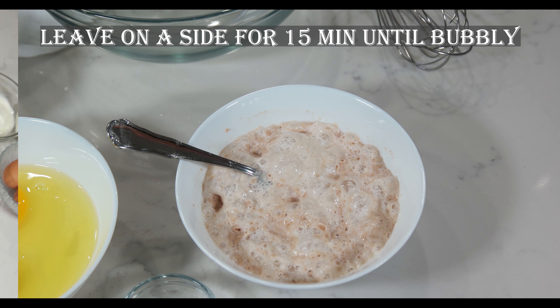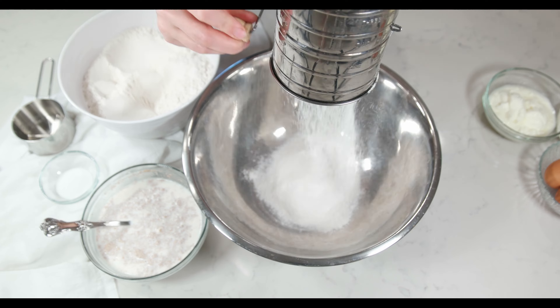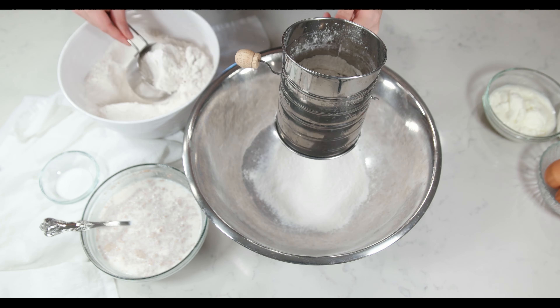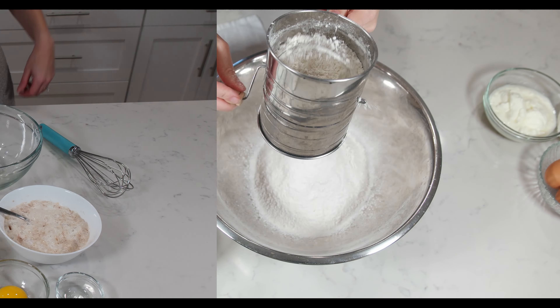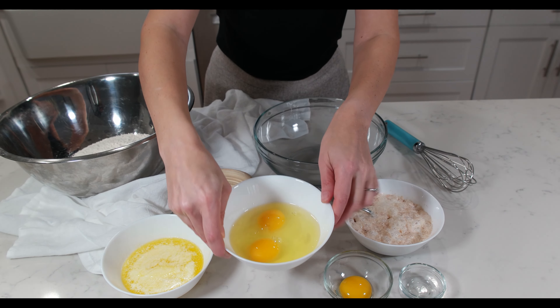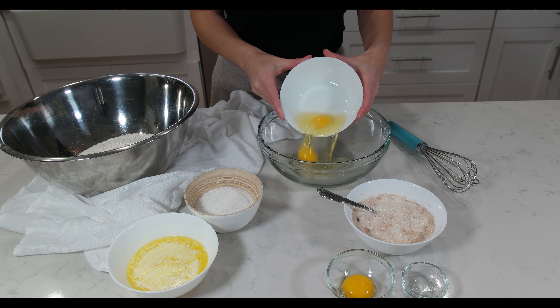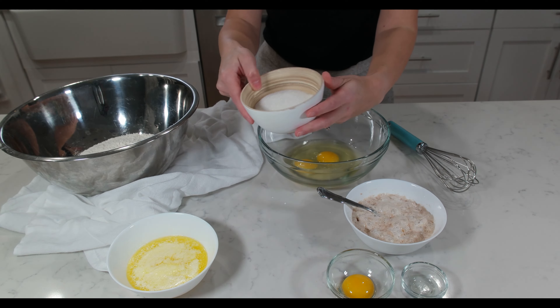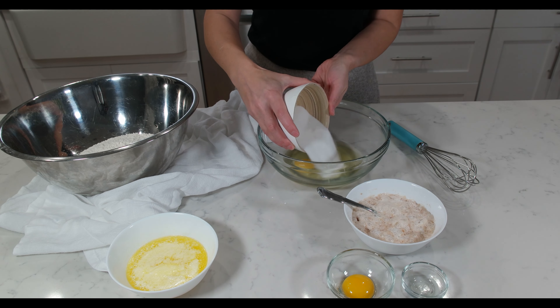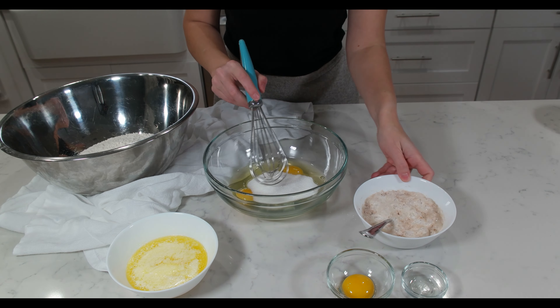Now we can start making our dough. Sift the flour in a large mixing bowl — I already pre-sifted mine before we started. In another bowl, pour two eggs and one egg white. We will save one egg yolk for later. Add the sugar and start whisking them together. You can use a mixer, but I did it by hand.